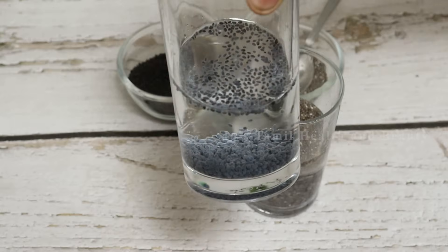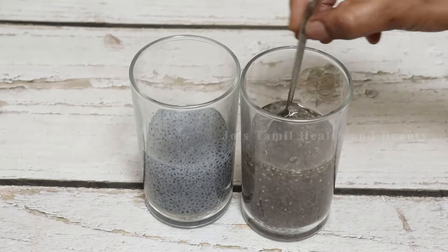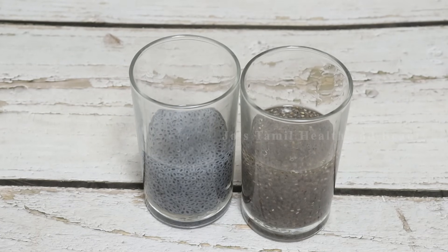Let's see after 10 minutes. The basil seeds are going to form a nice gel. Chia seeds also form a light gel formula. If you want to add a little bit of gel, that's the difference — chia seeds form a lighter gel formula compared to basil seeds.